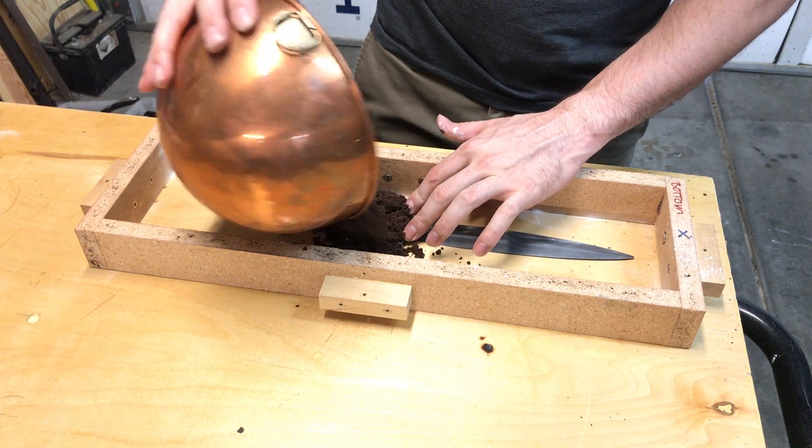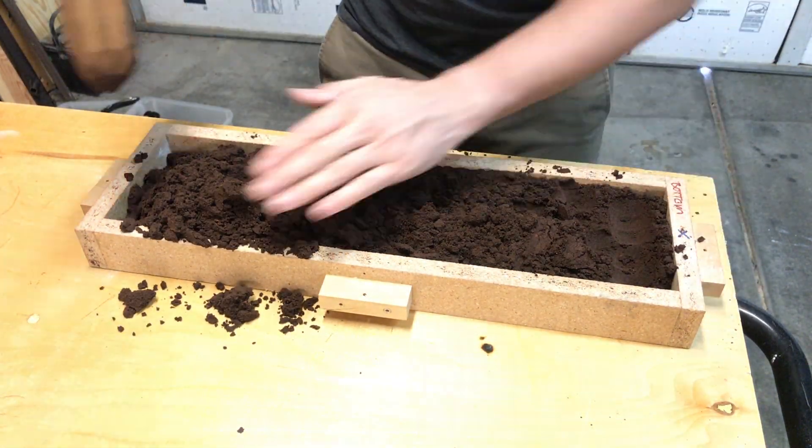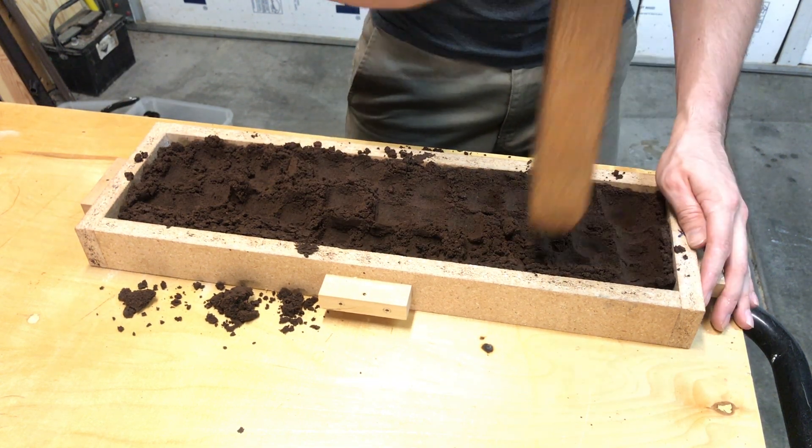The sand mold is made using an extremely fine oil bonded sand called petrobond. If you're interested in more information on how the mold is made, check out some of my other videos.